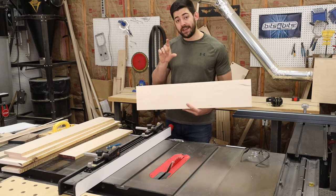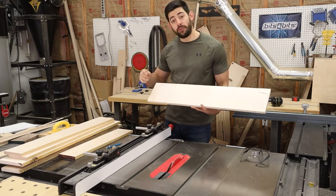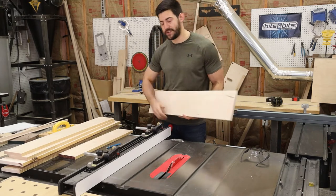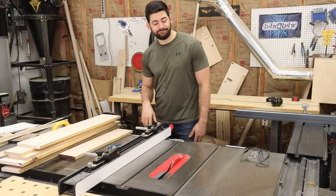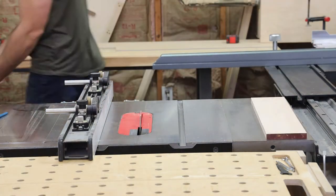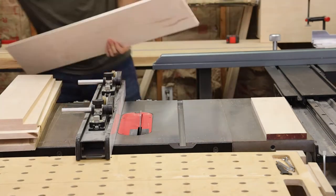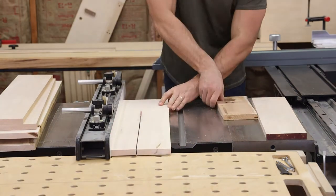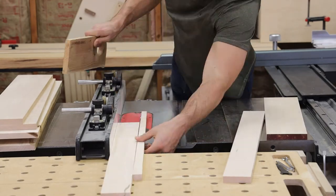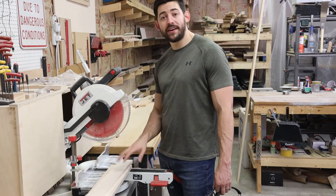Because my bottom rails are wider than my side stiles, I marked each board with the width I'm going to cut it so I can pick which boards are used for which piece before I start cutting. Now I rip everything down to final width, and then it's time to do all my cross-cutting to get everything to the right length.